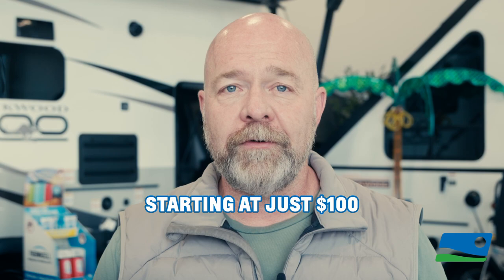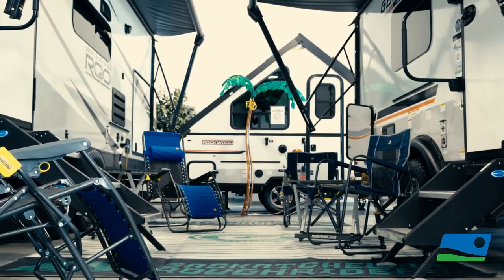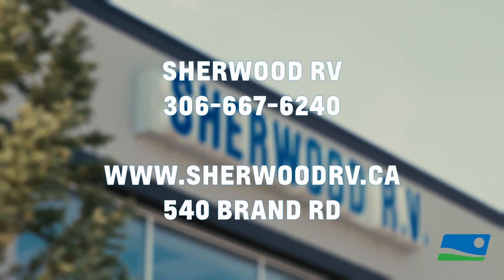Starting at just $100. Don't miss out on any summer adventures this year. Stop by at Sherwood RV and let's get your RV summer ready today. At Sherwood RV, we can talk summer all day long.